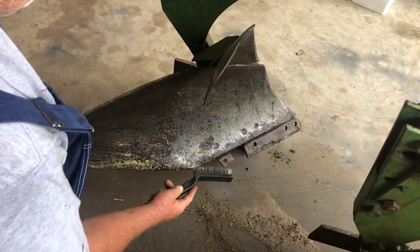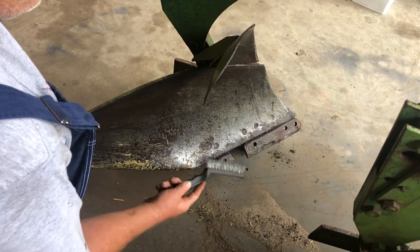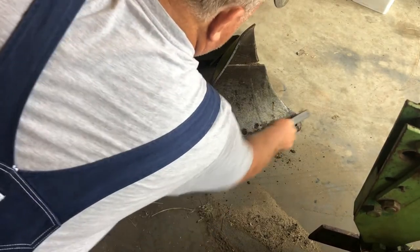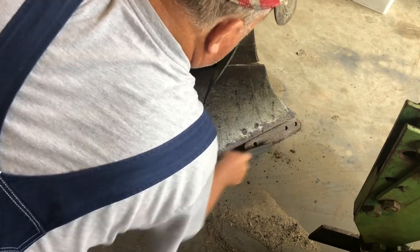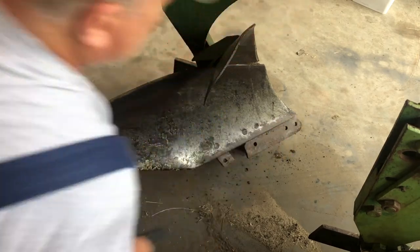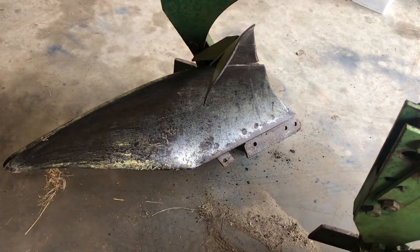Once the share is removed, now is a good time to take a wire brush or a putty knife and remove any rust or debris on what's called a frog, before you mount the new share.